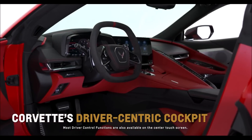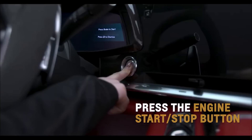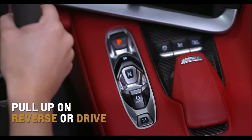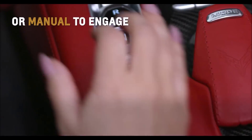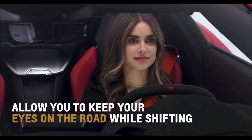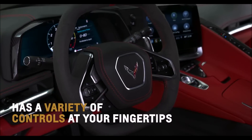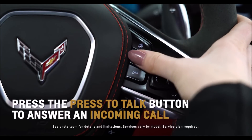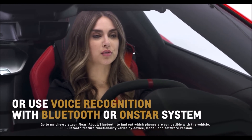Corvette's driver-centric cockpit is packed with satisfying and easy-to-use controls. Press the engine start-stop button and awaken Corvette's 6.2-liter V8 beating heart. Pull up on reverse or drive, or press park, neutral, or manual to engage. The tactile feel and operation of the reverse and drive toggles allow you to keep your eyes on the road while shifting. Grab onto Corvette's race-inspired steering wheel and a variety of controls are at your fingertips. Press the press-to-talk button to answer an incoming call or to use natural voice recognition with the Bluetooth or OnStar system.